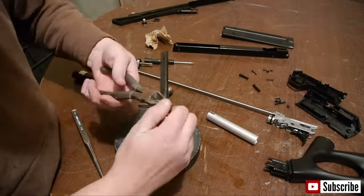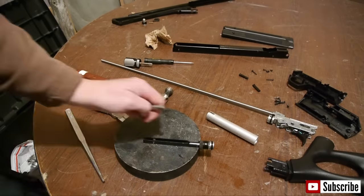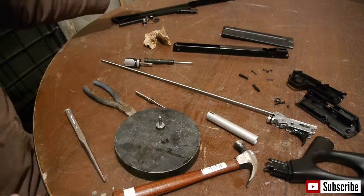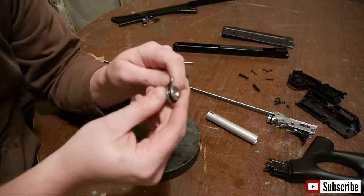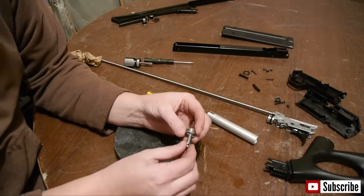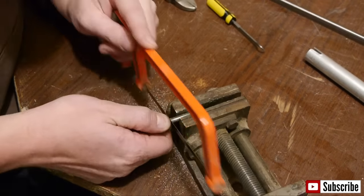Now it's time for the real hack. Warning: this will void any and all warranties. We need to remove the pin from the piston and set the pin and metal part in the discard pile. These parts come very oily — simply wipe them off. Take the O-ring off the piston so we don't damage it, and set it aside — we will need it later. The piston rod will no longer be needed, so cut it off from the piston.